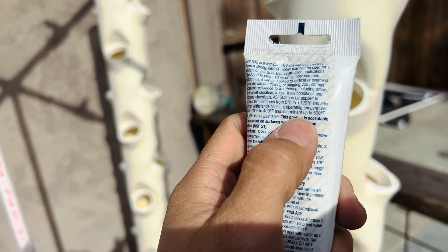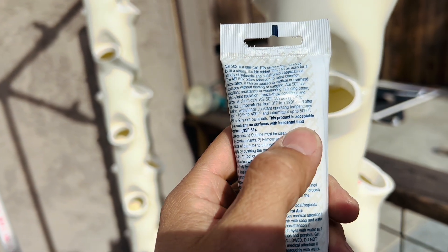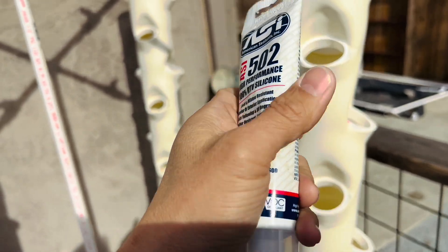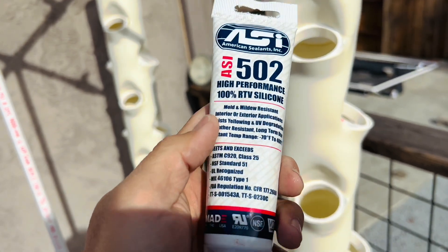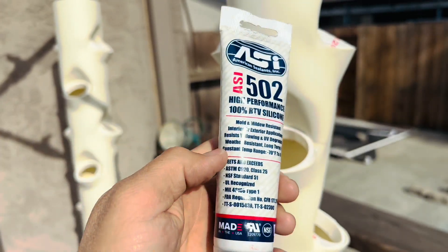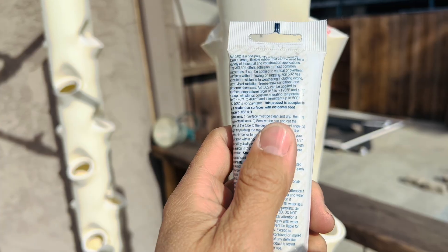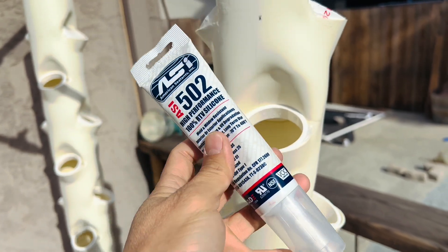This product is acceptable after curing on surfaces with incidental foot contact, so it's about as safe as it gets — probably not 100% food grade. I'll put a link for this product in the description below so you can check out all the specs. Don't take my word for it — make your own decision whether you want to use this or not.